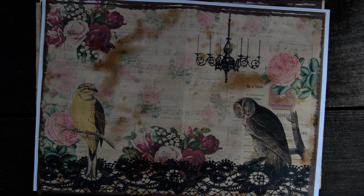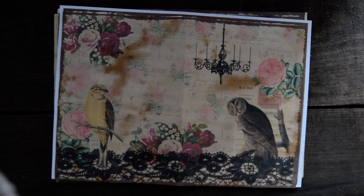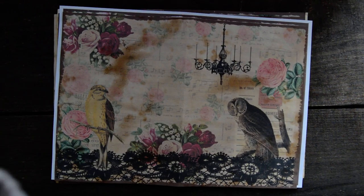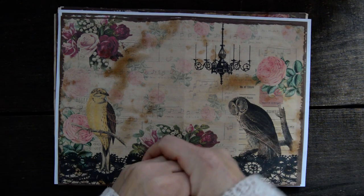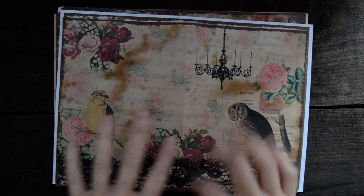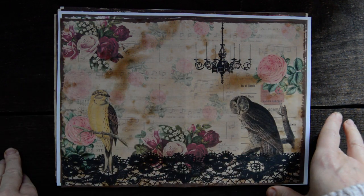Hello, hello everyone! Sigida here. And I am very excited to present you guys my digitals.